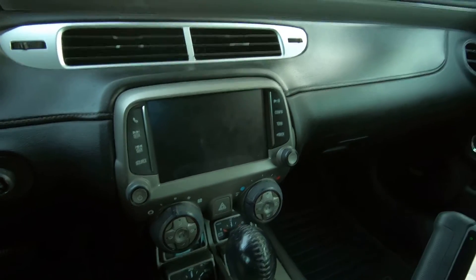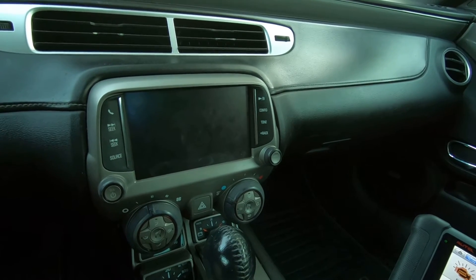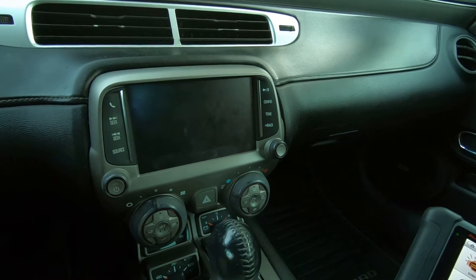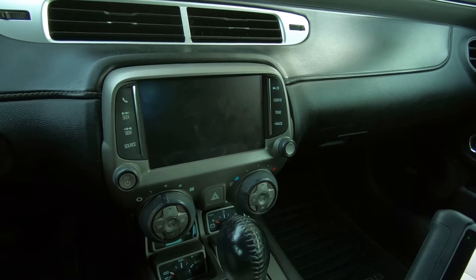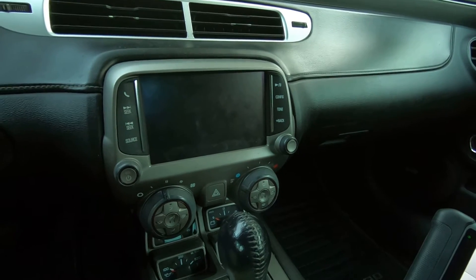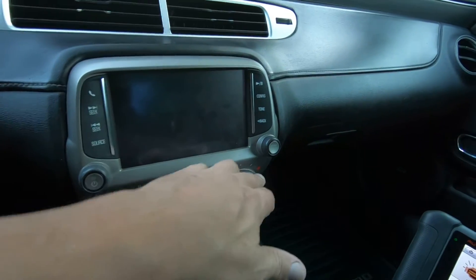We're on a 2013 Camaro. These 5th Gen Camaros have a problem with the blend air door — the end that the actuator engages. It breaks.